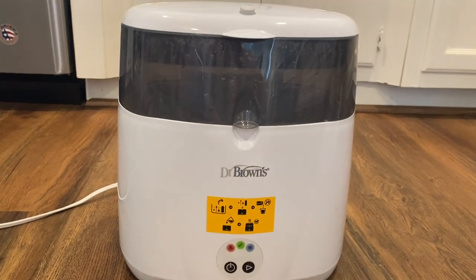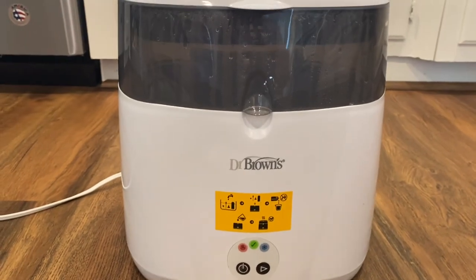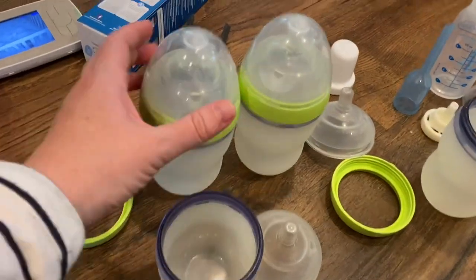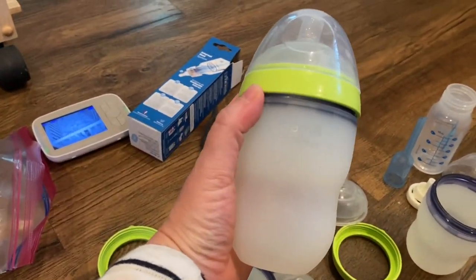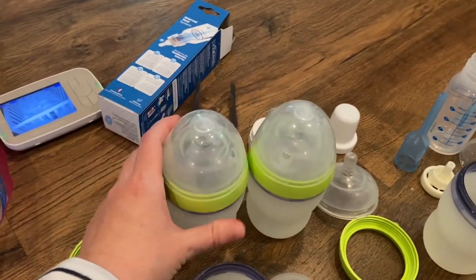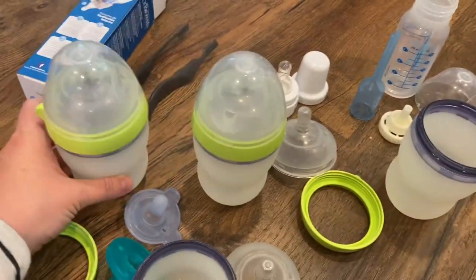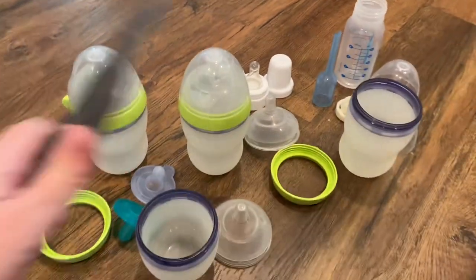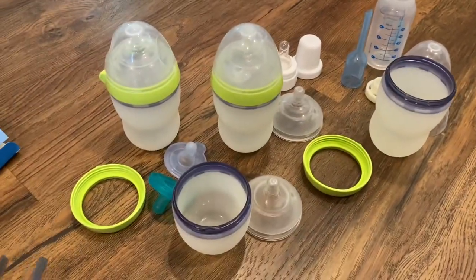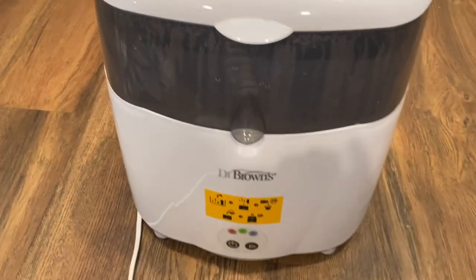Like I said earlier, you don't have to use Dr. Brown's products for this. I personally used the Komatomo bottles — those were just the bottles my son preferred. I also would put in some pacifiers. They give you this handy little set of tongs so when things are really hot you can just pick them up to lay them out to dry. Let me go through and show you what this unit is composed of.